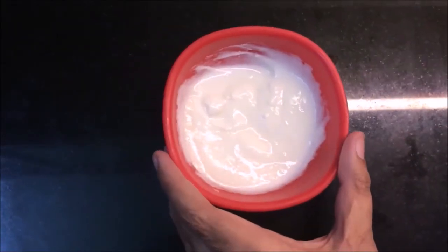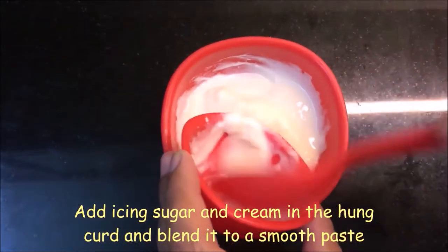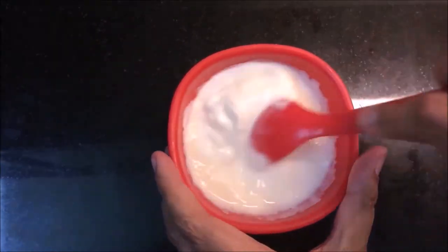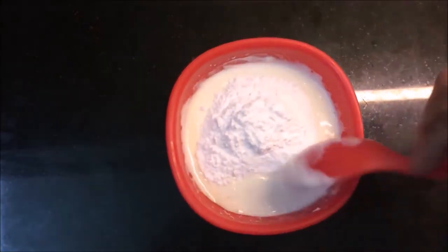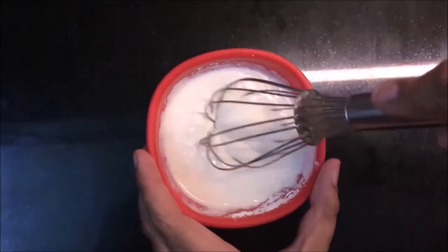Now I've got some powdered sugar and a little cream for the filling. You can also mix it with a bit of vanilla. Mix it well until you get a creamy consistency.